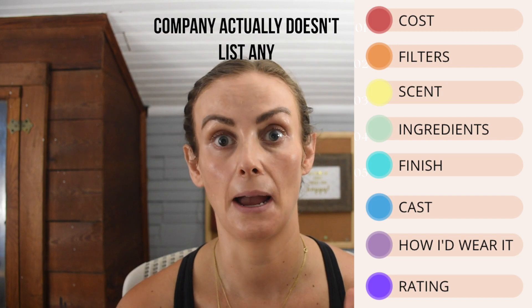Before we get into more of the application, let's go through some of the ingredient callouts. This one actually doesn't have any on their website or in their marketing, which I was super impressed by. So many times with skincare and sunscreens, brands will be like 'oh we have this extract and this and that' — and it's kind of like, well, that's not why you're getting your sunscreen. Those extras basically hike up the cost without doing much.